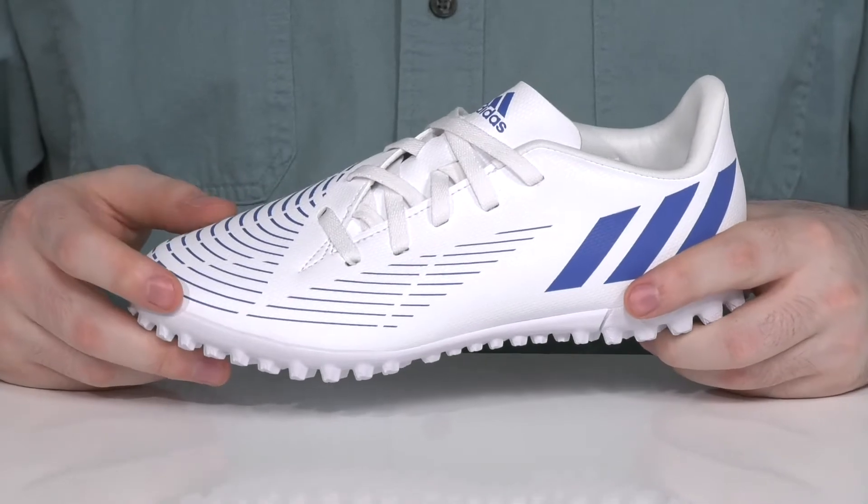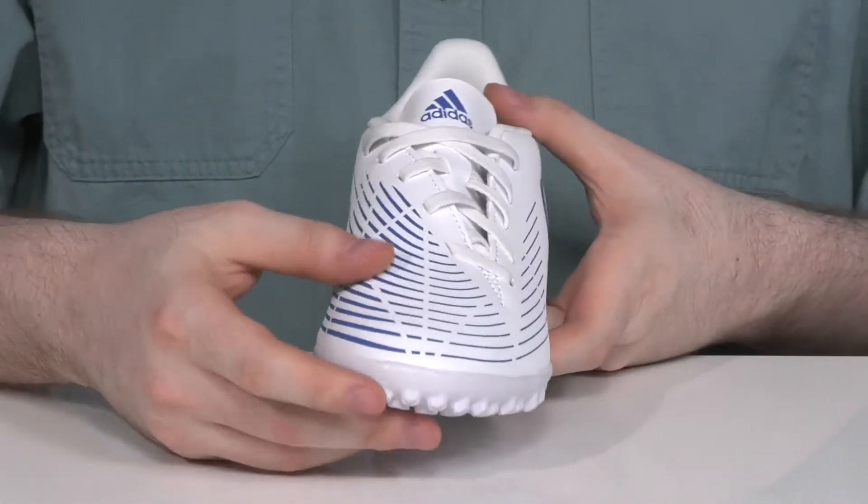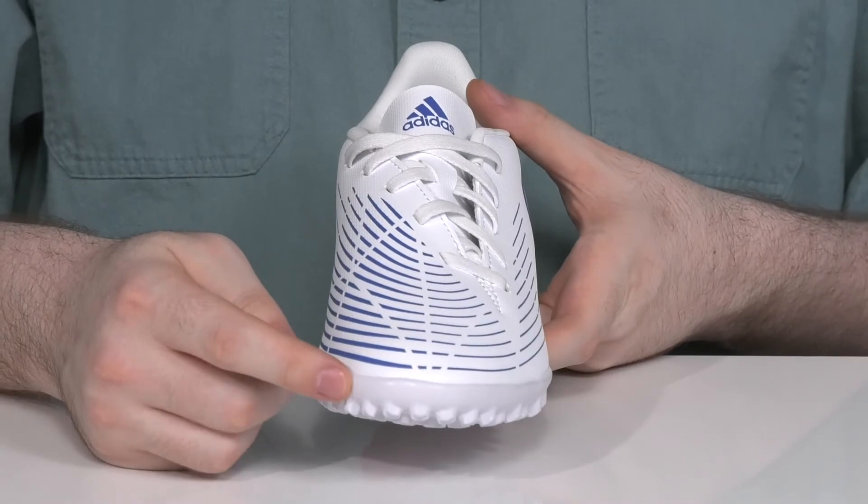The upper is made with textile and synthetic using the Demon Scale texture, giving it lots of grip and reliability when kicking and dribbling.